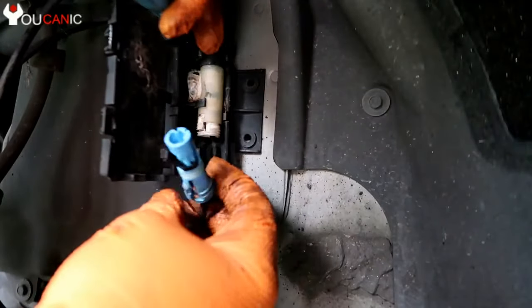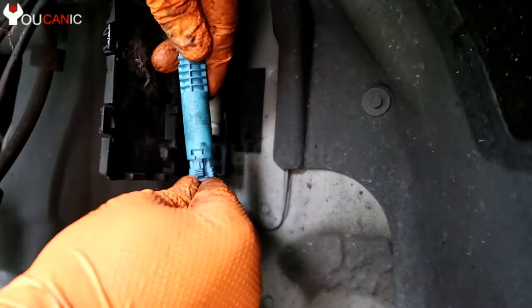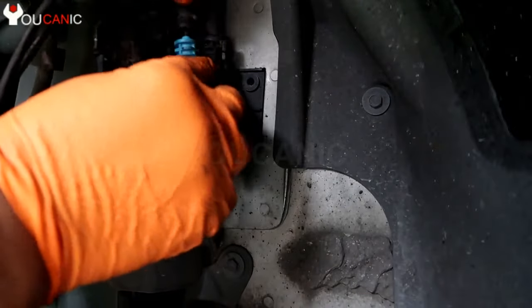Go ahead and reconnect it. Make sure you have this plug — this plug connected the right way. It should go in one direction and come back in here. Make sure that this is in the right place.